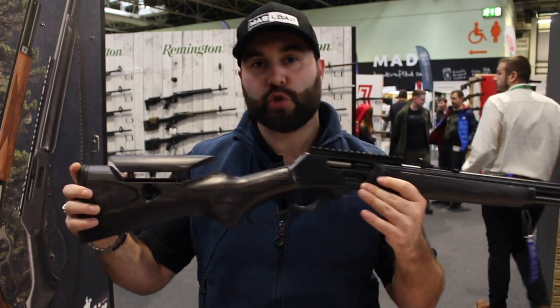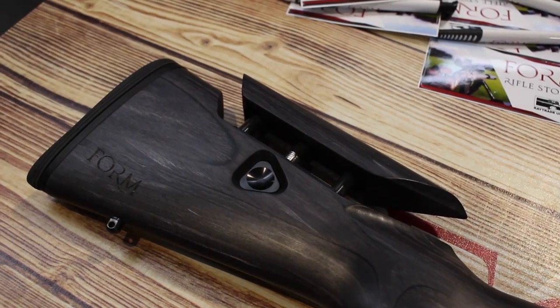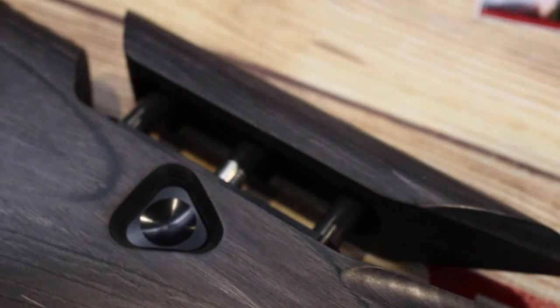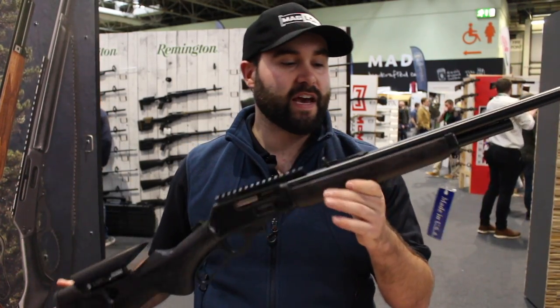You have all of the usual features of the Form Rifle Stocks with the adjustable comb, making sure that you can adjust the stock to you and ensuring that you shoot reliably and consistently with it as well.